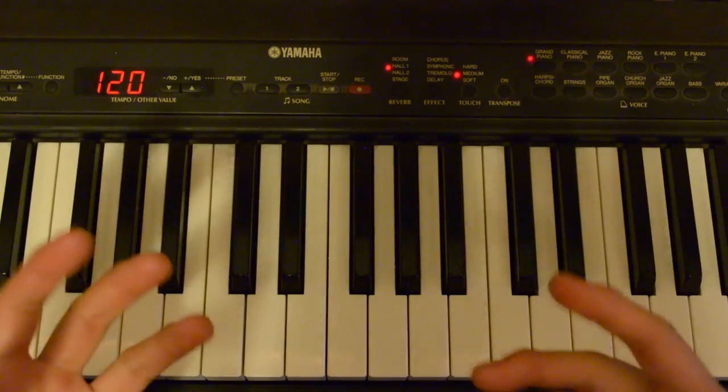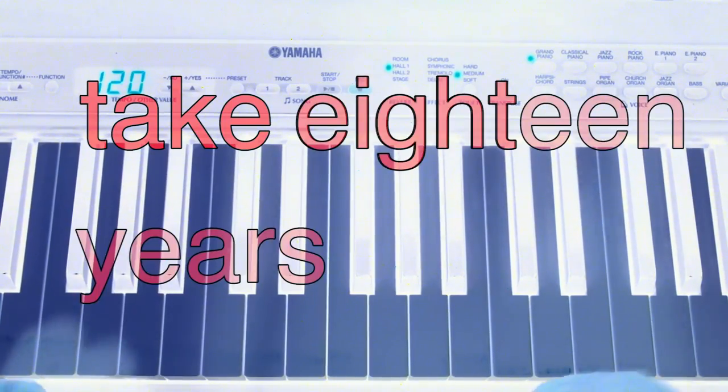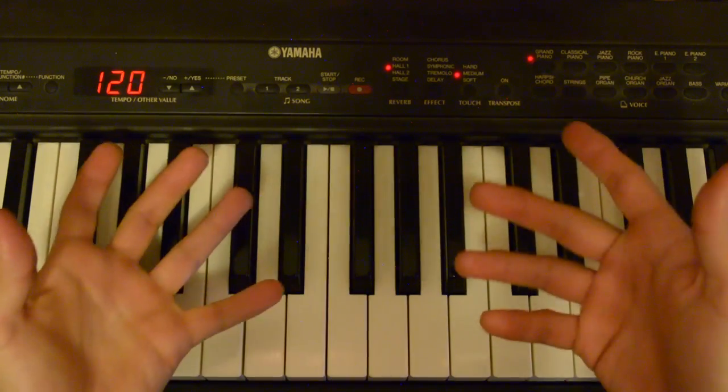For the harmony, the first thing you gotta do is pick an instrument that matches your mood, like a piano, or a Rhodes, or some strings. Then pick one or all — I don't know, just pick one. Alright, harmonizing is where it gets fun, and for this I recommend you take 18 years of theory.